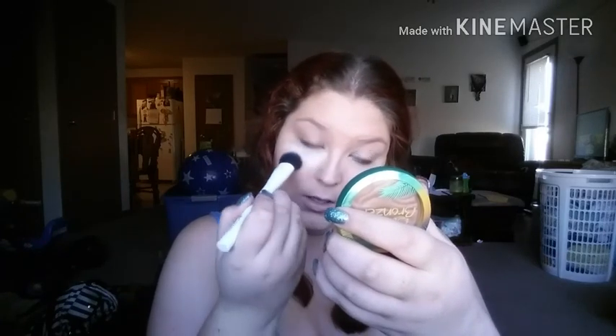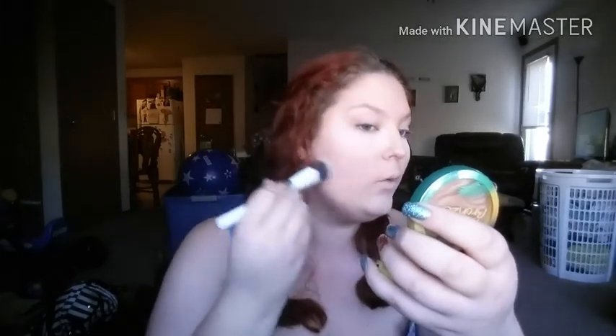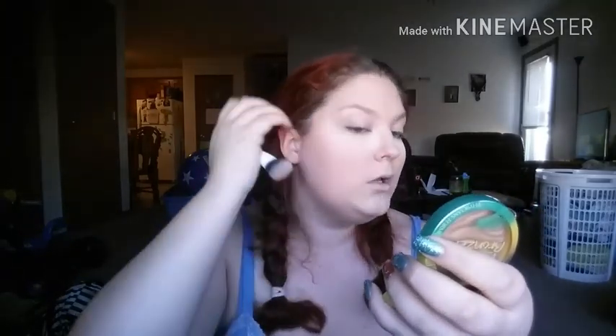It actually works pretty good. I'm just going to bake my under eyes. I don't really bake anywhere else. I'm going to tap off the excess and set everywhere else that I put concealer, and then whatever is left on the brush, I'll set the rest of my face with. I'll set that brush aside to use for something I'm going to try later and also to wipe away my bake.